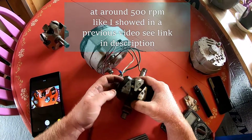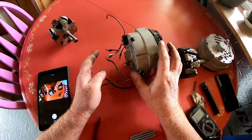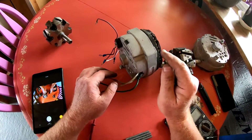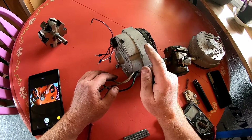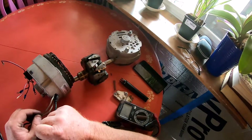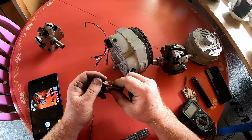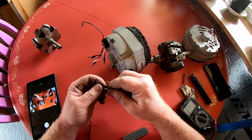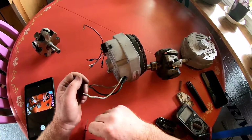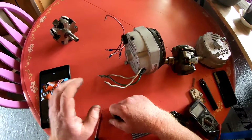You have a way of generating power to energize the field current and begin generating power for your wind generator. In a future video — hopefully no more than three or four parts — we're going to build an airframe for this, get it up in the air, and get some real-time numbers. I'm constantly trying to improve my videos, so feel free to put anything I'm doing right or wrong in the comments.